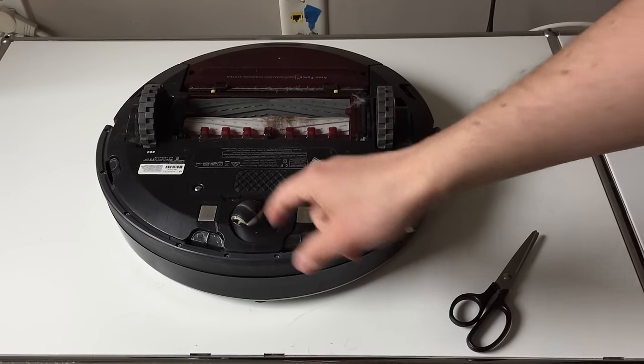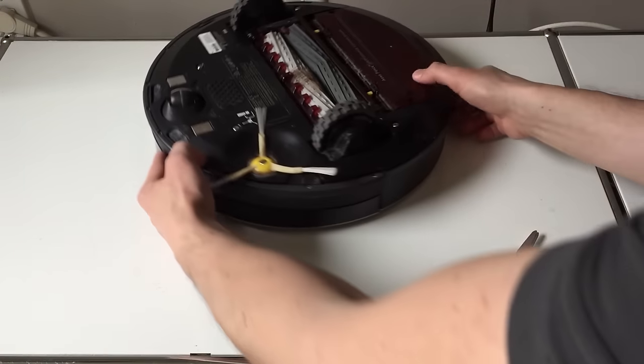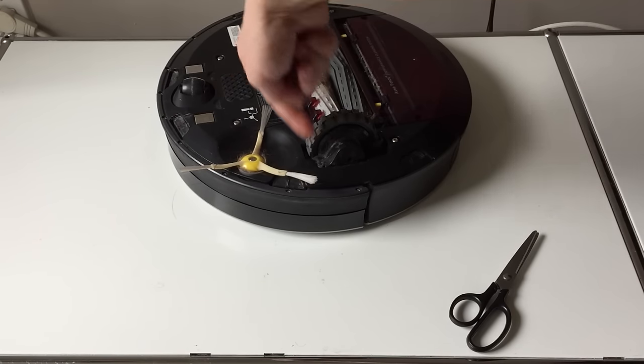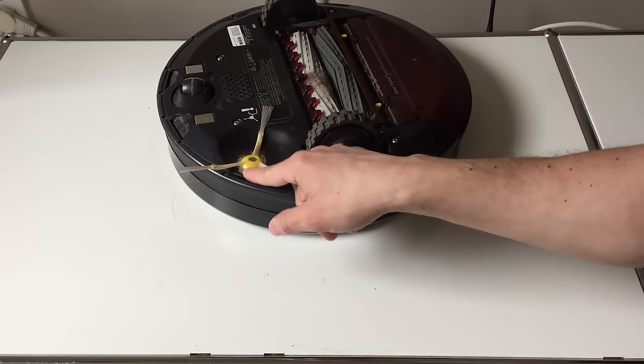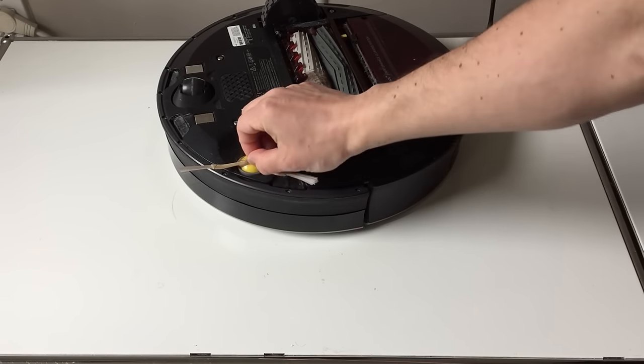When you're done you just pop the wheel back in. The next area we'll look at is the side brush — again, it collects long hair that tends to wrap around it. If it's really bad you can unscrew it, but you probably don't have to.